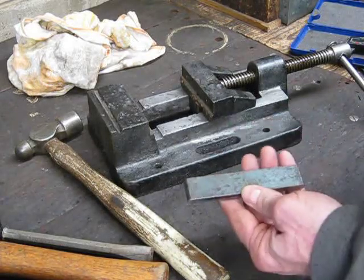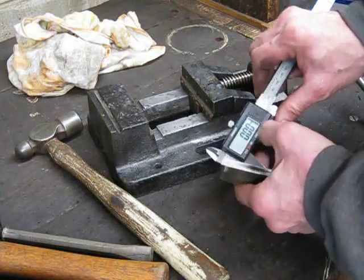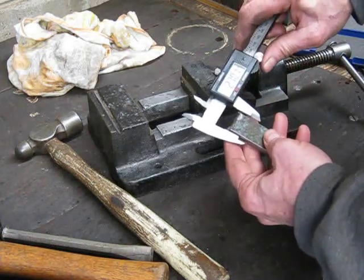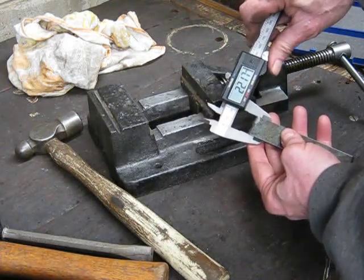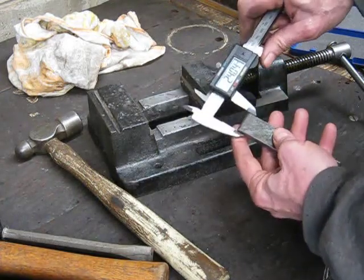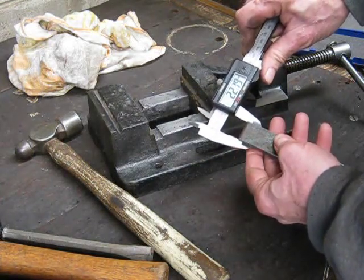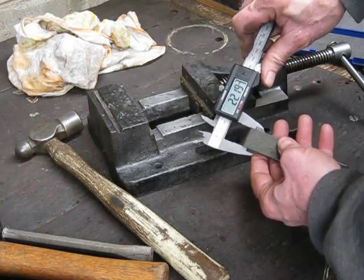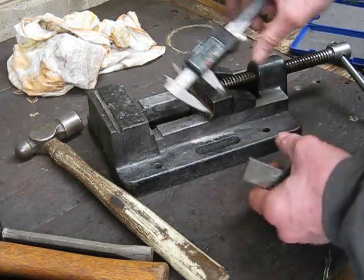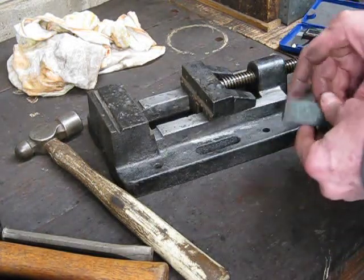Here's that bit of steel — let's see how she measures up. 22.17mm... 22.19mm. That's good enough, I think. As you can see, you can get it good and accurate.